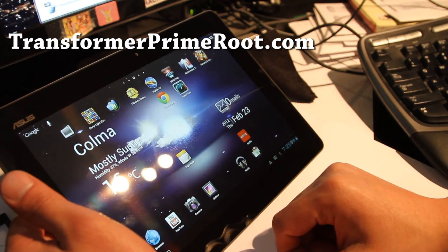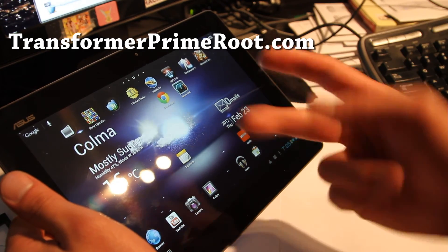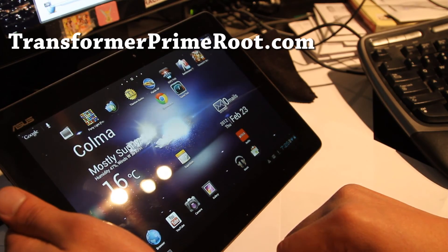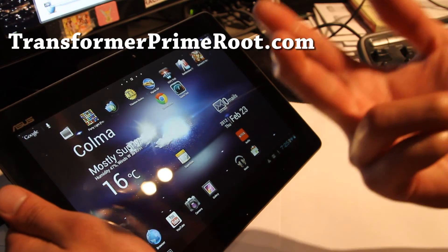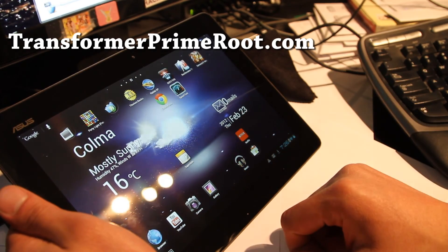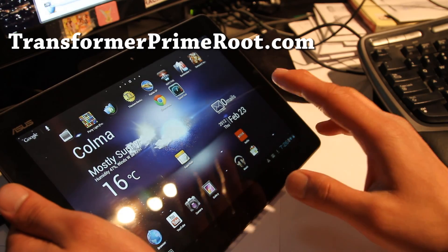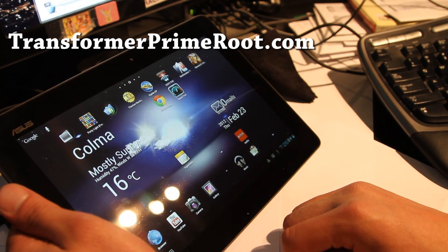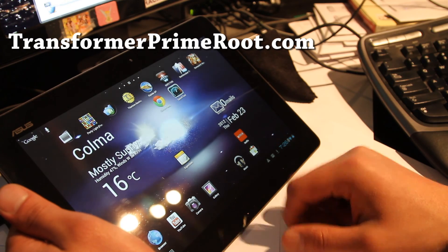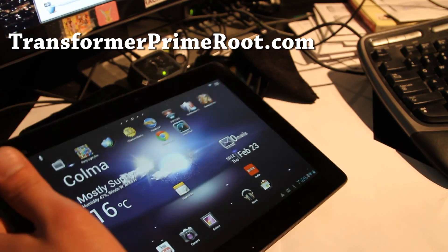Don't forget to subscribe to TransformerPrimeRoot.com email list, or like us on Facebook and it'll show up on your timeline when we put up new updates. People keep asking me why I have 100 sites — it's because if I had one site for everything, you'd get an email every time I uploaded a device you didn't have. This way it's simpler: one email list for one device. Anyway, that was unlocking the bootloader. Don't forget to subscribe and hit that like button. See y'all later — it's been a long day.